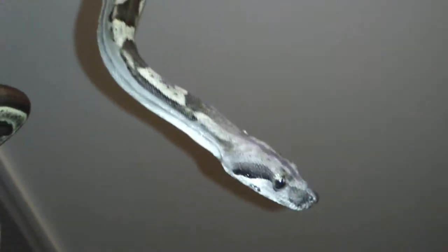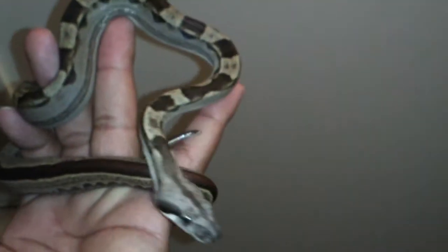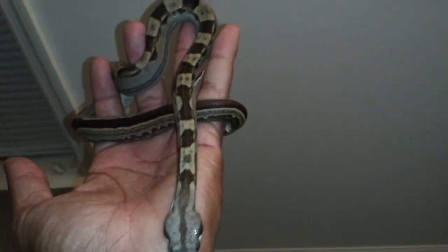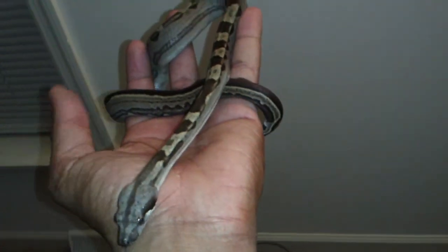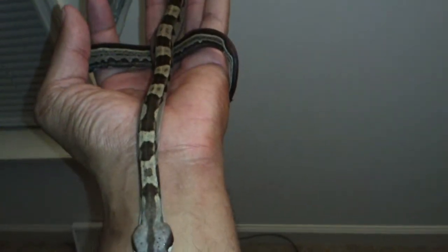Look at that long stripe on her tail all the way down — solid. My hypo passed away on me. My thermostat died, it overheated, and basically gave her brain damage. Since she was gone, I was going to breed her to my anery, but that project was shot.